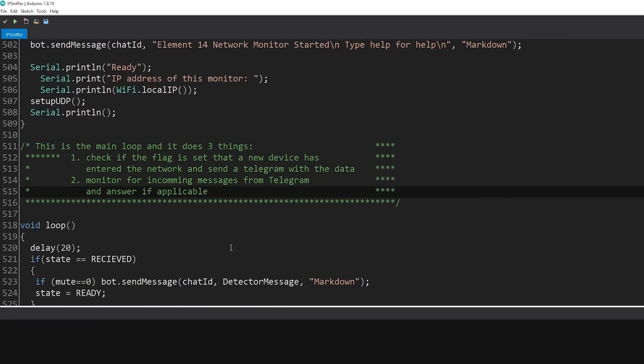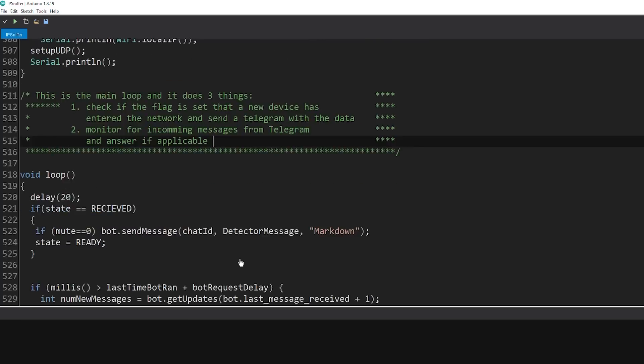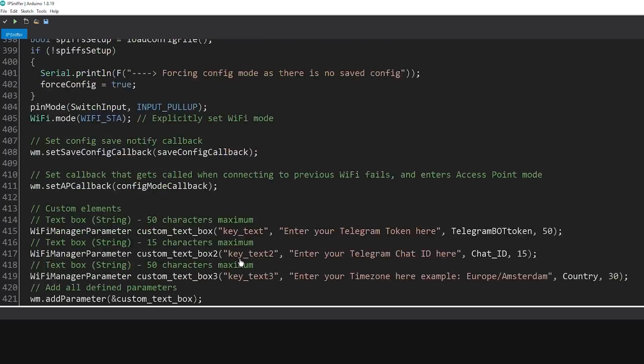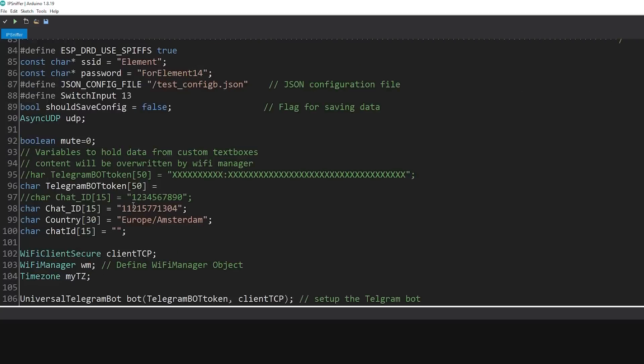The main function basically does two things: it checks a flag to see if any UDP messages came in that need to be processed and sent out on Telegram, and it monitors for incoming Telegram messages like mute, unmute, or help. If you want more detail on each function, I've put comments in the code. But understanding every detail isn't necessary to replicate this unit — that's all there is to it.